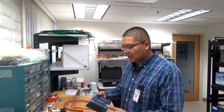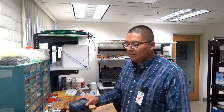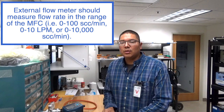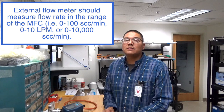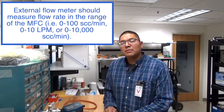Before we begin, there are a couple of things we're going to need. First, I have with me an external flow meter — the Defender 530 Plus. The gas calibration system we have here is equipped with a low flow MFC and a high flow MFC. The low flow runs from zero to one hundred standard cubic centimeters per minute, and the high flow operates on a range from zero to ten liters per minute.